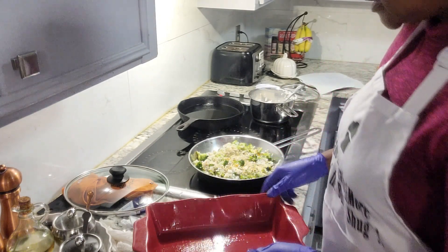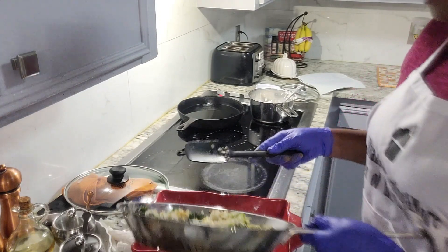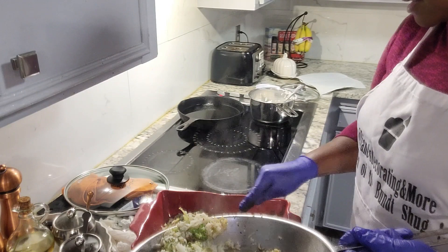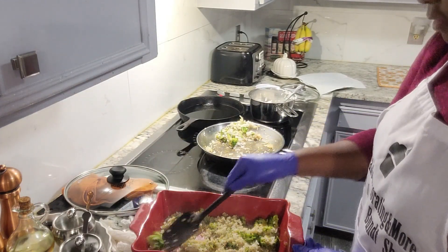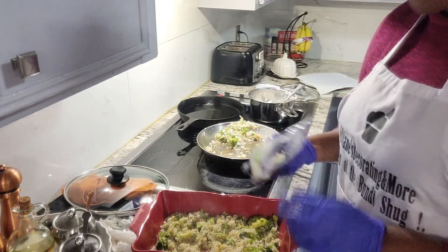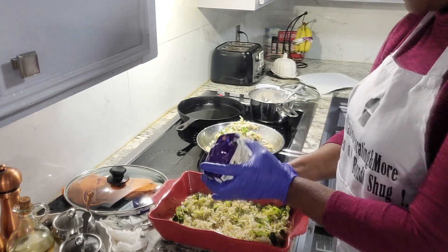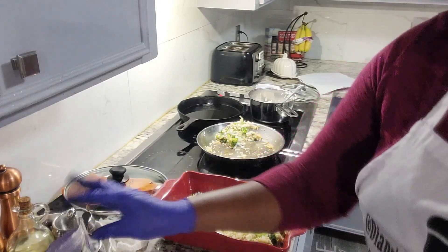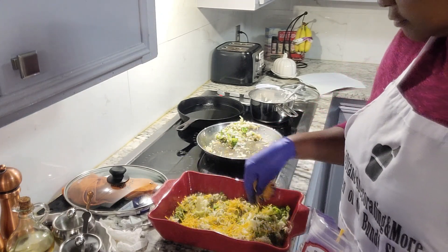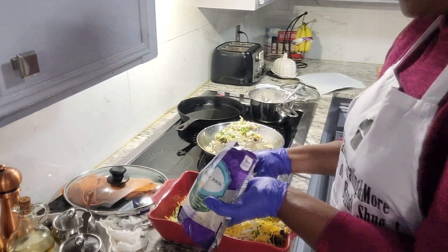Now we're going to go ahead and move it to our prepared pan and transfer everything over into there. This smells so good. Now we're going to put a layer of our cheese onto there as well — some Monterey Jack.